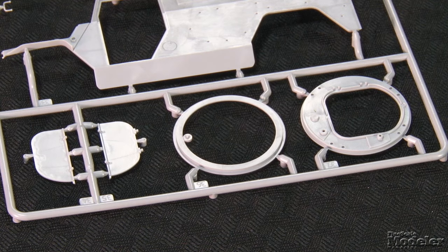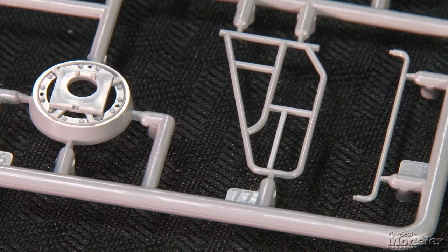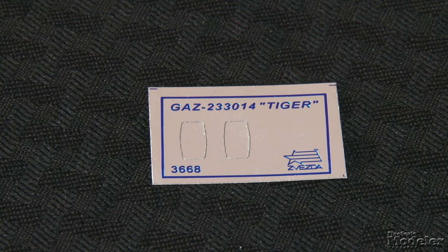The rooftop weapon station rotates, and the folding hatch can be posed open or closed. Armament for the position includes a PKP machine gun and an AGS-17 grenade launcher. Beyond minor flash, the kit's moldings are clean and the sprue attachment points small. The cleanly printed decals provide three marking options as well as extra numbers. Disappointingly, the call-out options are pretty plain — overall dark green — while internet photos show many in three-color camo. Reflective stickers supply faces for the wing mirrors. A first-rate kit from Zvezda that should be a straightforward build.